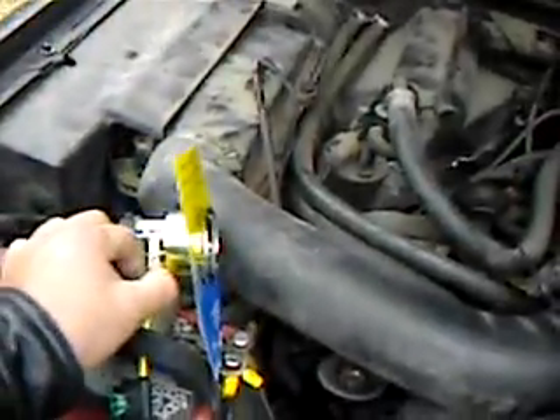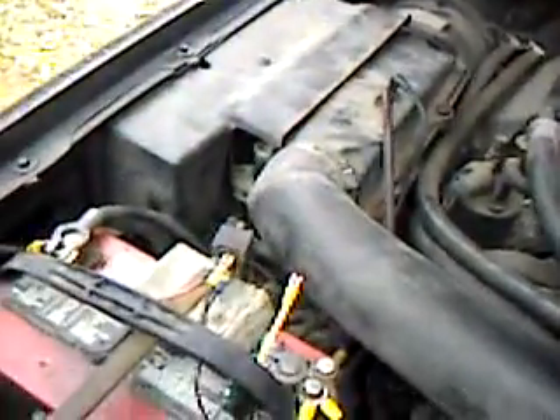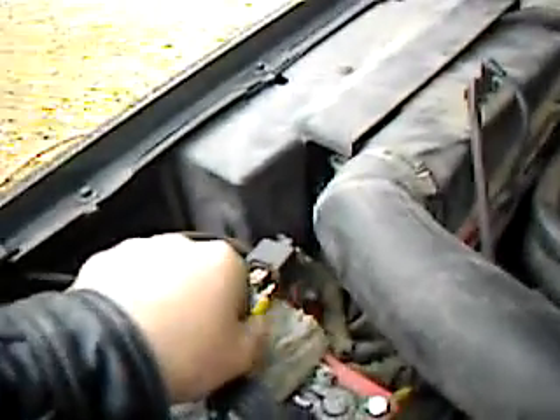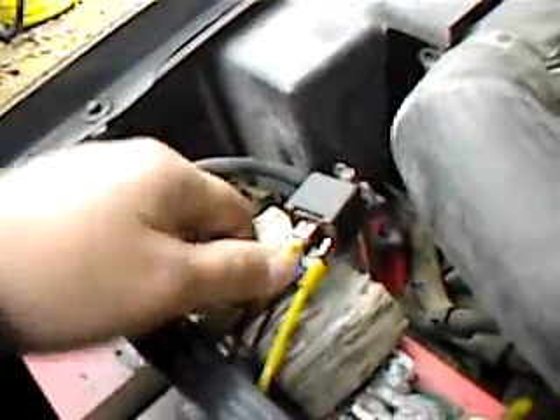I did have a gentleman ask me about why I put in a relay. Most of you probably know this, but this is a relay from a KC Light — bought it at AutoZone. Basically, this line goes straight to the battery positive terminal, this line goes straight to the negative, and this thick line runs all the way down and comes over to the positive on my cell.